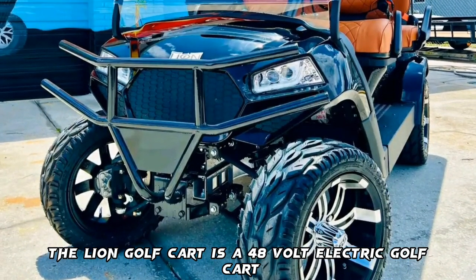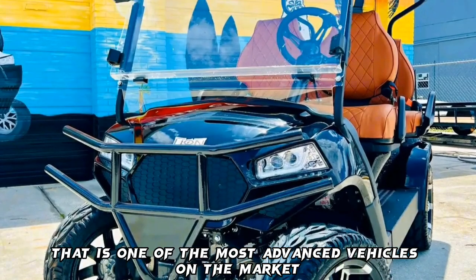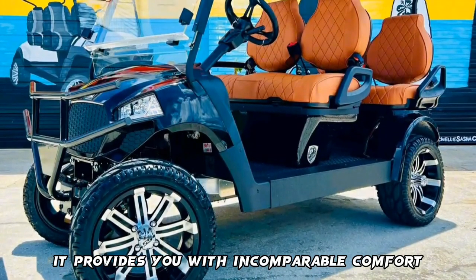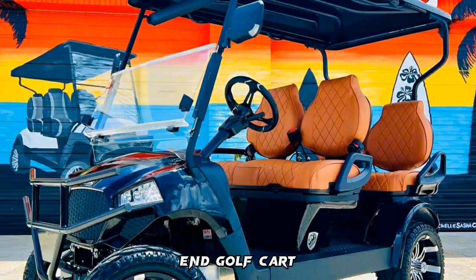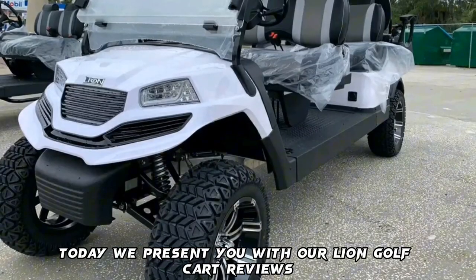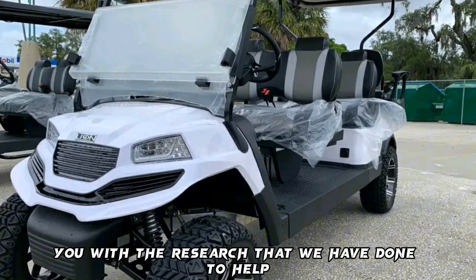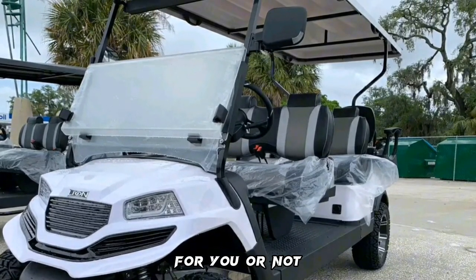The Lion Golf Cart is a 48-volt electric golf cart that is one of the most advanced vehicles on the market. It provides you with incomparable comfort and the power that one might expect from a high-end golf cart. Today, we present you with our Lion Golf Cart review and provide you with the research that we have done to help you decide if this golf cart is a good choice for you or not.